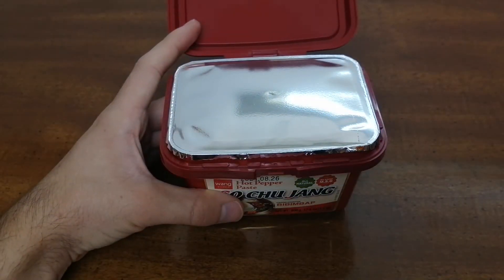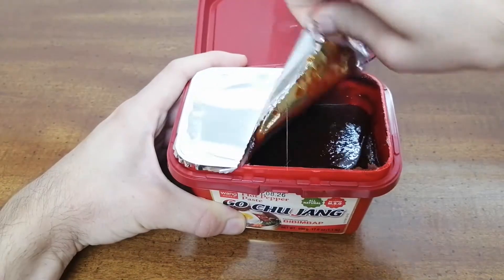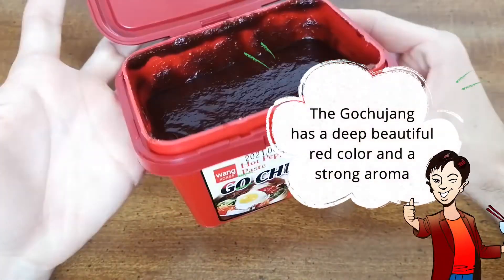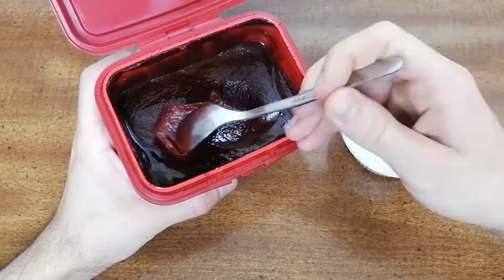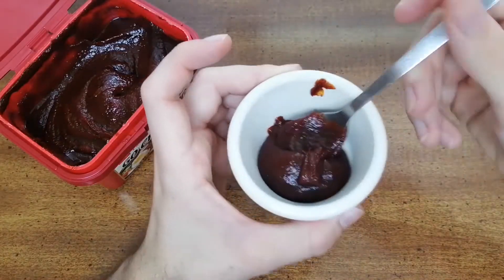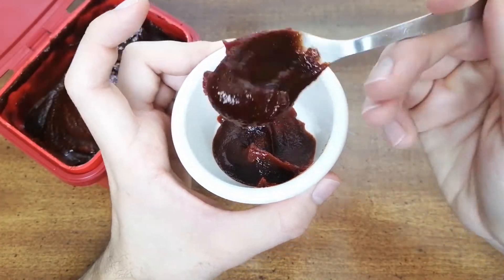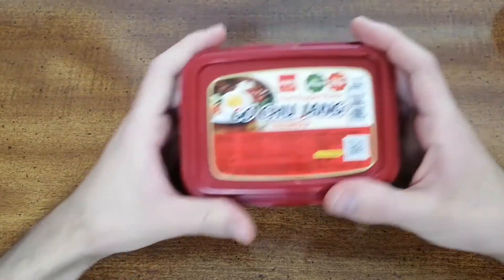Here I'm going to open up this package of Gochujang and show you how it looks. The Gochujang has a deep beautiful red color and a strong pungent aroma. It is delicious and versatile and I hope you'll try it out.